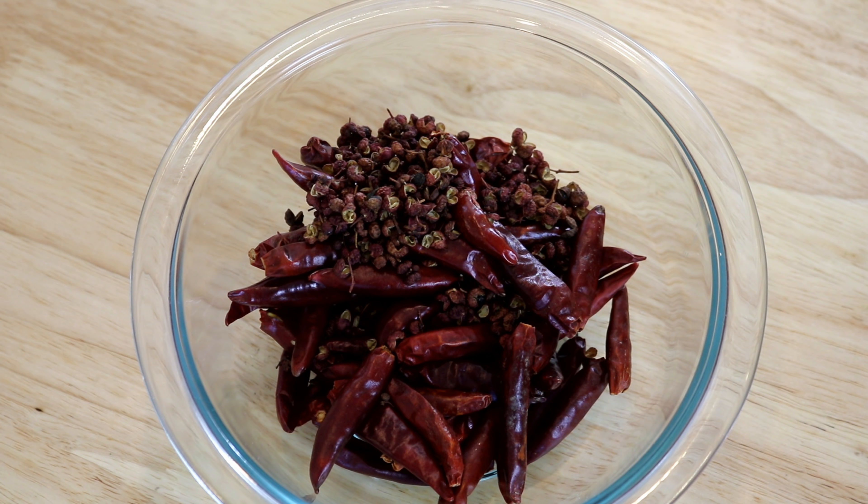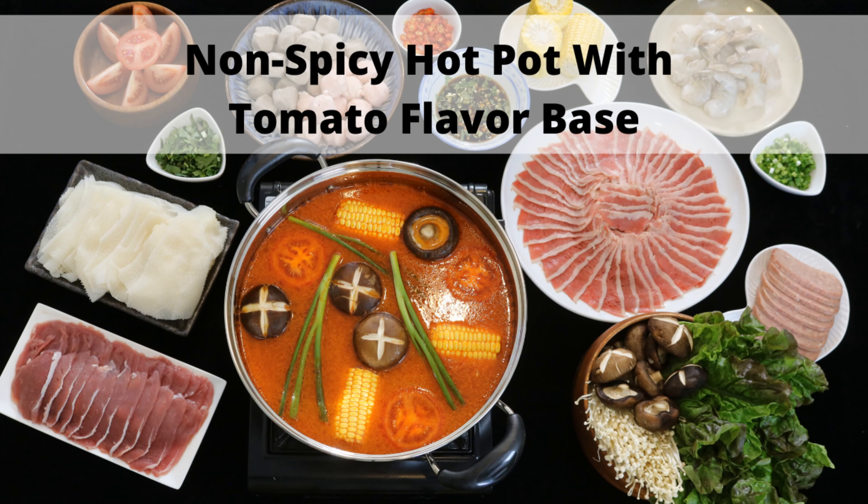These two ingredients are the foundation of this recipe. Together they create that spicy and numbing flavor. You can adjust the spice level, but please don't skip them. If you don't eat spicy food, you can check out my non-spicy hot pot recipe instead.